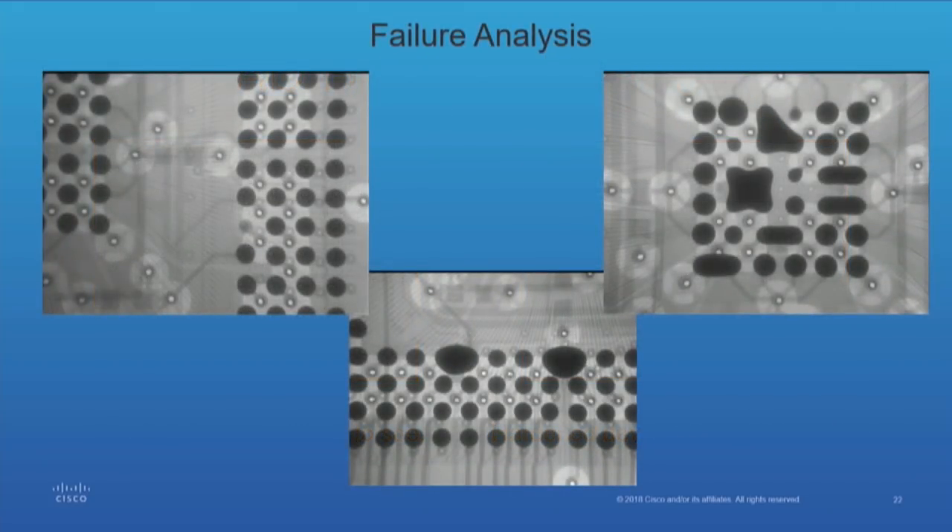Failure analysis is a big reason to have an x-ray. The slide to the top left shows a missing sphere — it's like the fourth one in from the left and fourth one up. The center slide shows shorts that would not be evident to anybody because they're on the inside. To the right, that's a real mess — that happens when you allow moisture. The spheres are hygroscopic, so they absorb moisture, and if you don't outgas them before you place them, this is what happens.